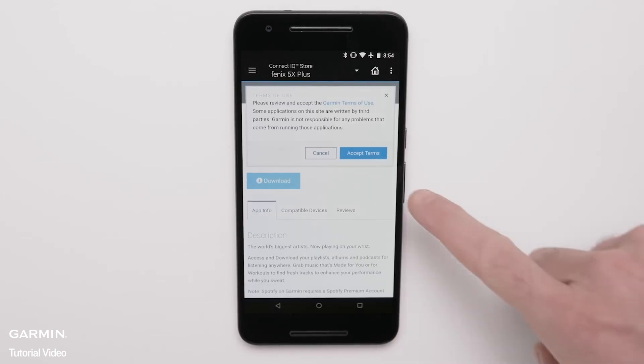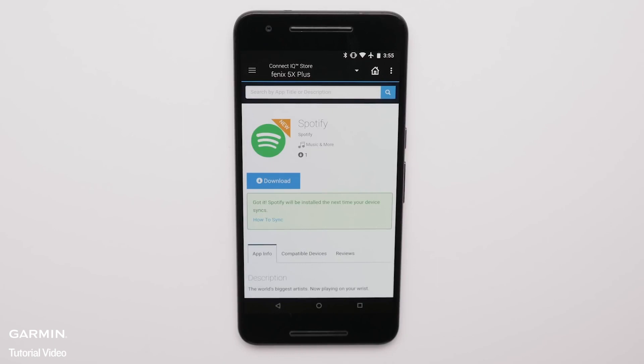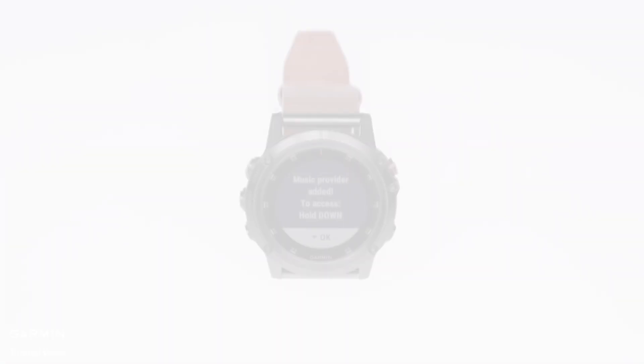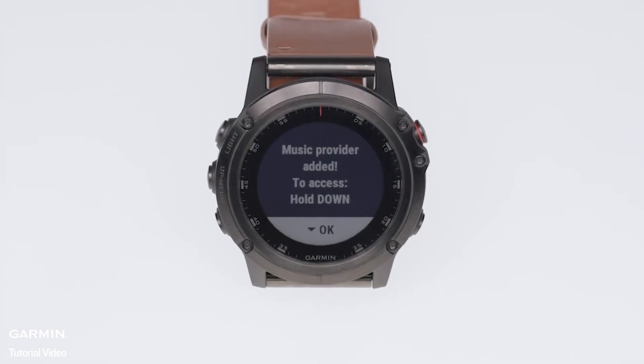Review and agree to the terms and conditions. Syncing may take a few minutes to complete. Once the sync completes, you will see the message "Music Provider Added." To dismiss this alert, press the down button on your Garmin.